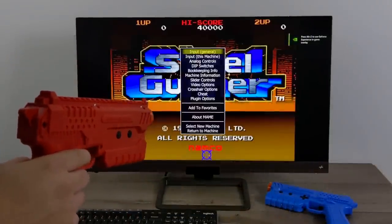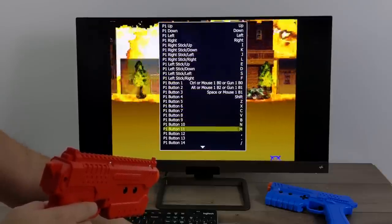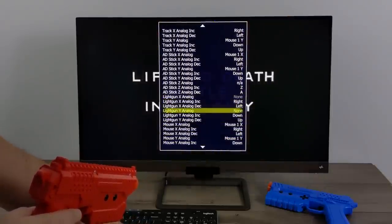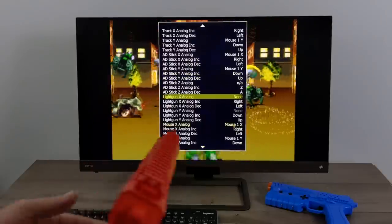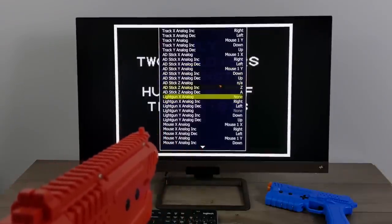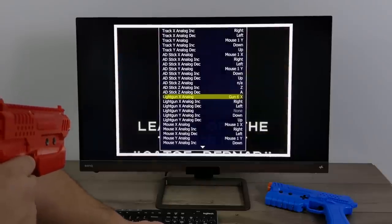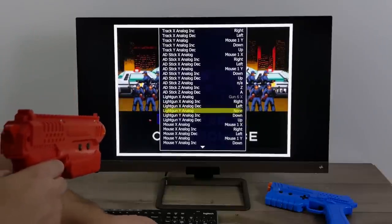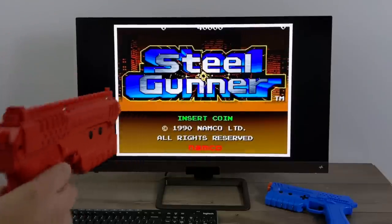Here we are in MAME. I'll press Tab on my keyboard and go to player one controls — these are the general controls for all MAME games. I'll scroll down to find light gun X and Y axes. Here we are: Y and X axis for the light gun, with nothing set right now. Since most MAME games run at a 4:3 aspect ratio, I've set up my 4:3 border. Now I'll press Enter to set the X axis and move left or right — X axis is set. For Y, I'll move up or down — and there we have it. X and Y axis are configured and we're ready to play.